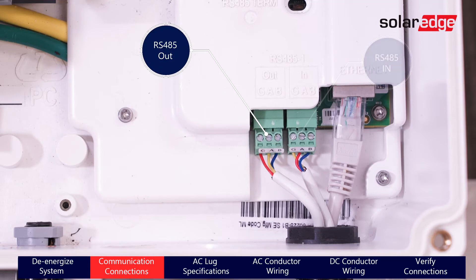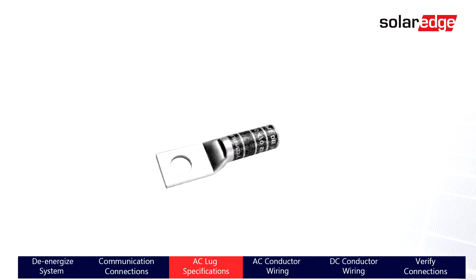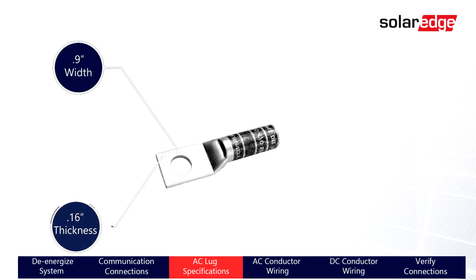Before we move to the connection and landing of the AC conduit and wires, it's important to note that the use of 600-volt barrel-type compression lugs as well as applying heat shrink around the barrel lugs is required. The lugs must be a maximum tongue width of 0.9 inches and a thickness of 0.16 inches, as well as have a bolt hole size of 5/16ths of an inch.